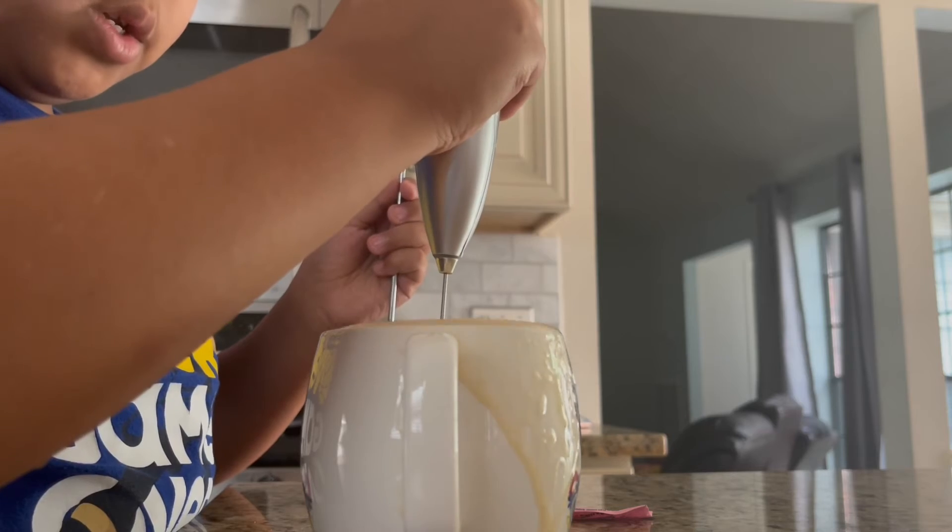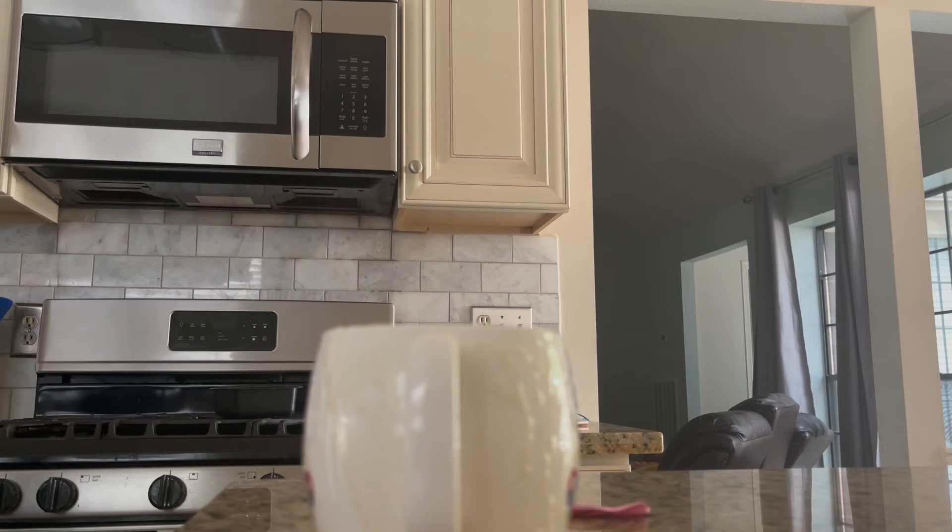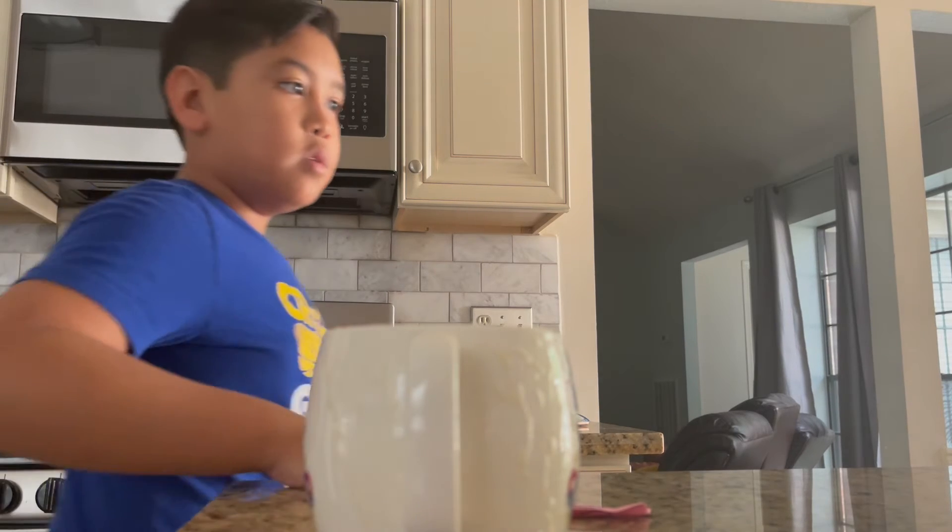We're gonna get a little messy. Okay, now I know it's mixed up. All I have to do is put a paper towel — here we go. Okay, I have to get a paper towel, I'll be right back.